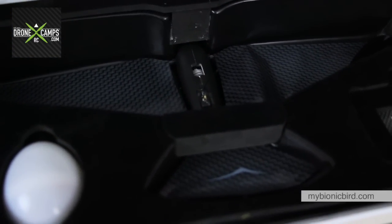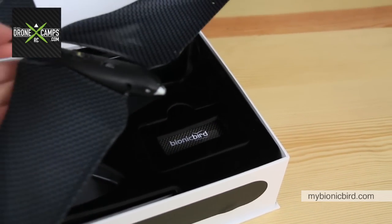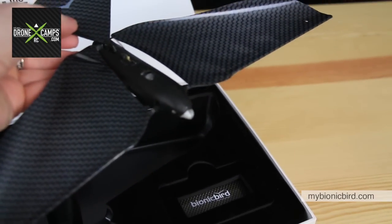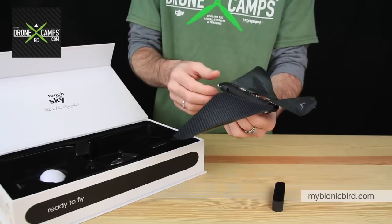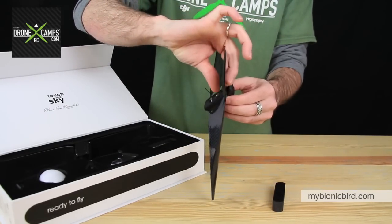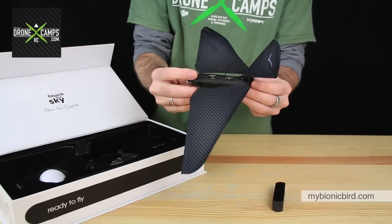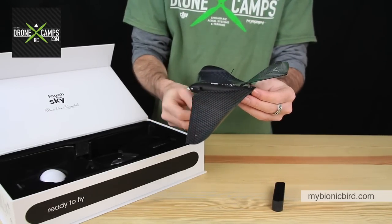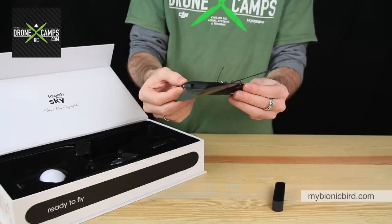There is the Bionic Bird in all its engineering glory. It's very lightweight with a carbon fiber style coating on the wings and a very streamlined design. It has an adjustable tail depending on the wind situation or how fast you want it to fly. For indoor flying in a gymnasium they say to put the tail up higher; for outdoor flying where you want more glide speed, you can lower the tail so it glides a little quicker.